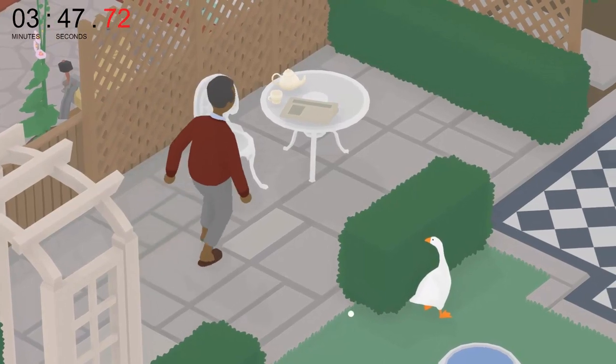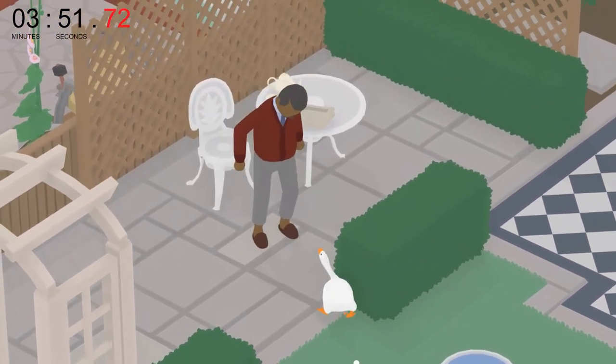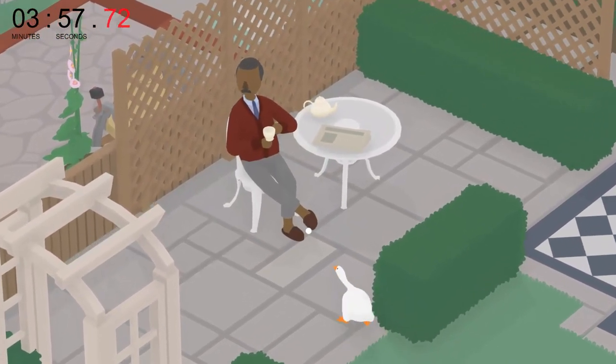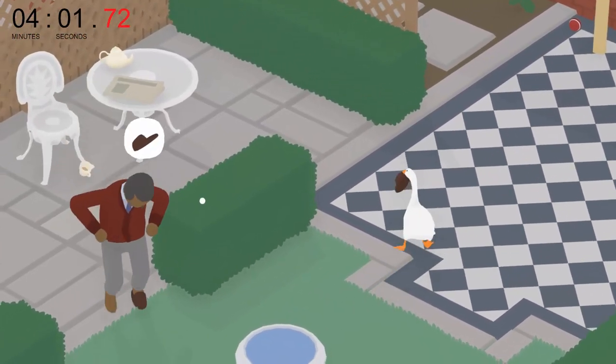Now we must steal one of his slippers to bring down to the lower part of the backyard to do the washing clothes section. If you face away from the man, he loses interest for some reason. Because he's in his tea-drinking stage, I have to run around his hedge to lose his attention.